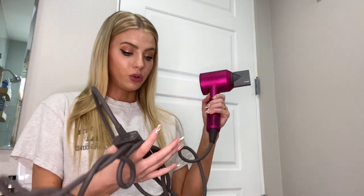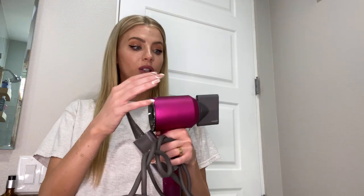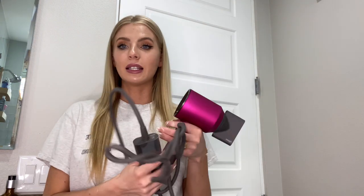Next up, I wanted to share my Dyson Supersonic Hair Dryer. I love this hair dryer — I would never use another one from here on out. I've had this for two years now and I feel like it has made such a difference in my hair when it comes to shine, frizz, and texture. I still do have dry, fine hair, but I feel like this really helps with the dryness. It is a little heavy, but worth it to me because I like to invest in my hair and want it to be as healthy as possible.